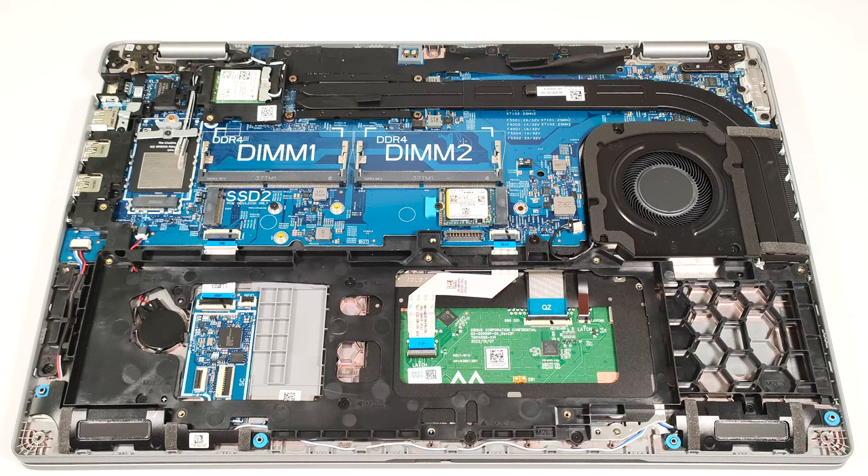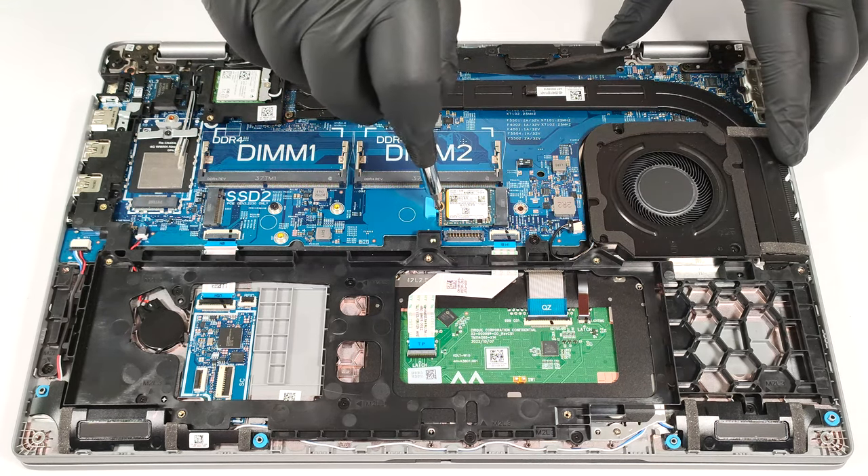Storage-wise, there are two M.2 slots. The one on the left is for 2230 Gen 3 SSDs, while the one on the right is compatible with both 2230 and 2280 Gen 4 SSDs.